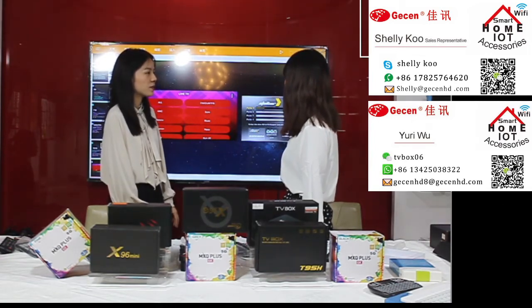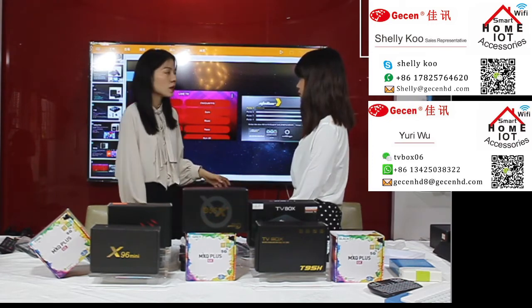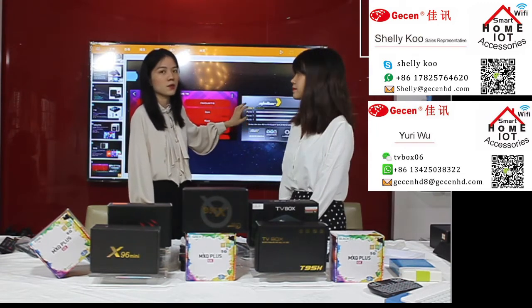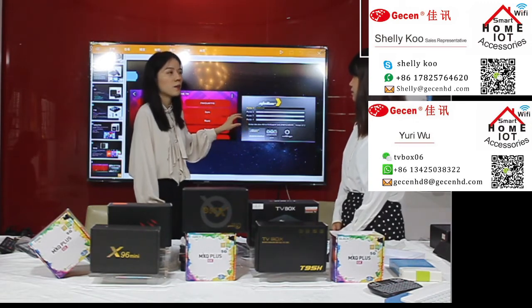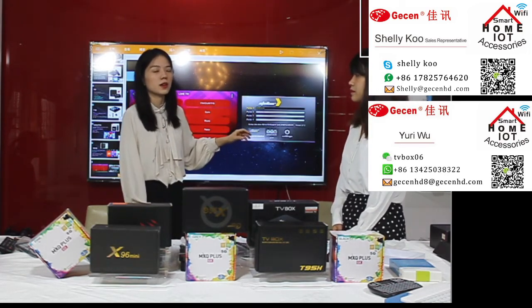There is also a Stalker service. If you have an APK like Forever, you can put the application channels into the Stalker service to watch videos. If you have your own channel URL, you can send it to me and our engineers will set it up for you. This is for customers who have a channel URL but don't have their own APK. You can use our software service and it is very convenient and easy to operate your channel. For more details please contact me by email or other contact methods.